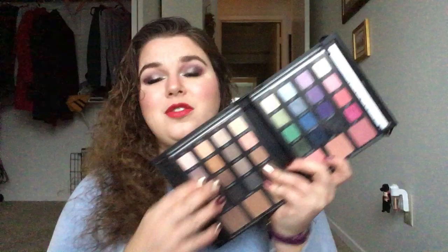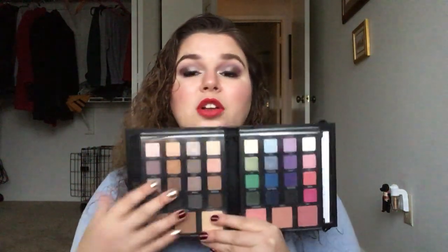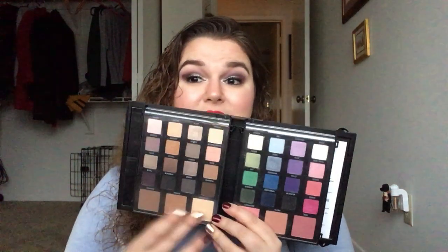So I drew the Smashbox Masterclass Volume 3. I got this on sale at Sephora, like a year after it had come out. They used to come out with these every single year and they were really popular — I remember Emily Noel just raving about this palette. You can see it's got 32 eyeshadows. This side has our neutrals, this one has our colors, three blushes, and then this is their contour tree. They still sell this.